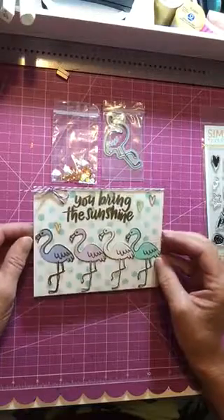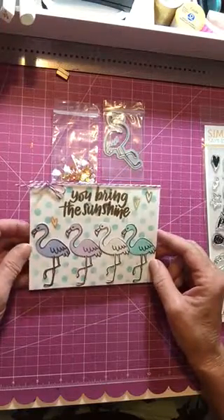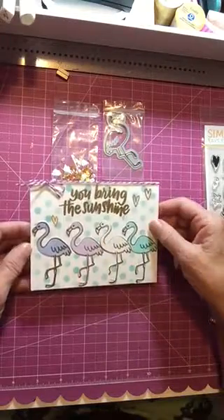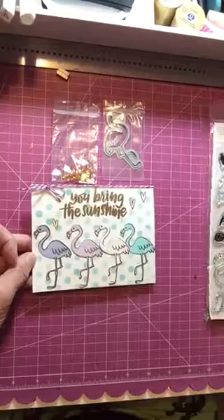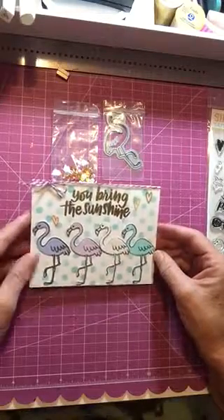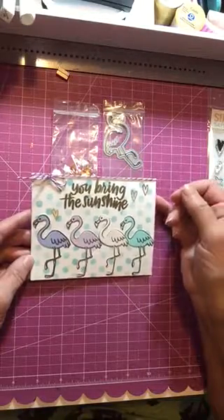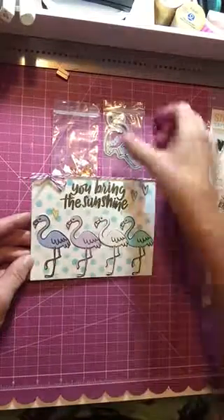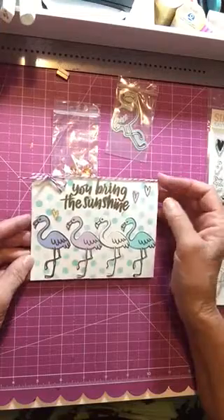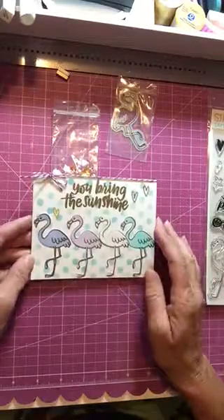For the next card, I took a polka dot stencil and used some distress oxide ink, just tapping some polka dots around. Then I put a little bit of clear embossing powder on top and heated that up so there's a little bit of a shine to some of the polka dots. Then I stamped over that with the 'you bring sunshine' saying from the kit and put some gold embossing powder on that and heated it up. Then I cut out some flamingos with the die, stamped and die-cut them, and heat embossed them with gold again, doing a little spray of colors.